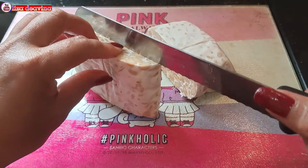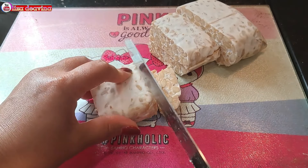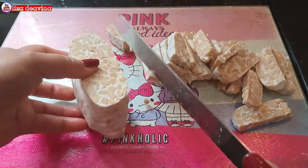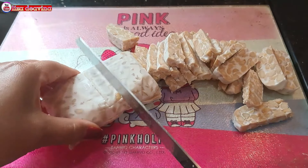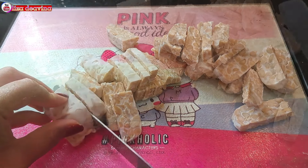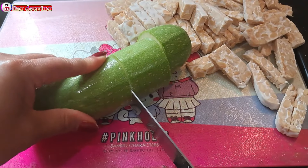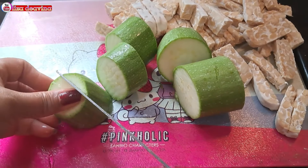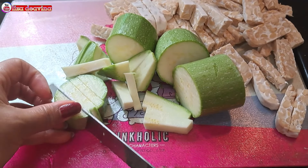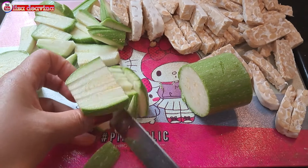Tempenya kita potong sedang seperti ini, atau sesuai selera kita. Untuk tempe, banyak sedikitnya sesuai selera kita juga ya teman-teman. Kemudian kita cuci sampai bersih, ujung yang tidak diperlukan dibuang, lalu kita potong sedang seperti ini, atau sesuai selera kita juga ya teman-teman.